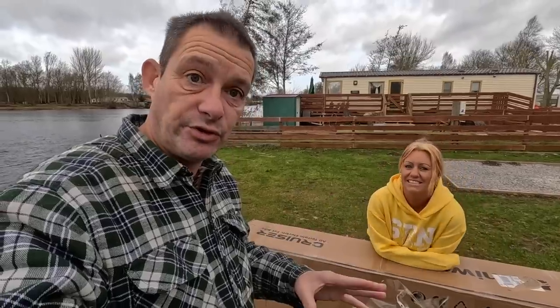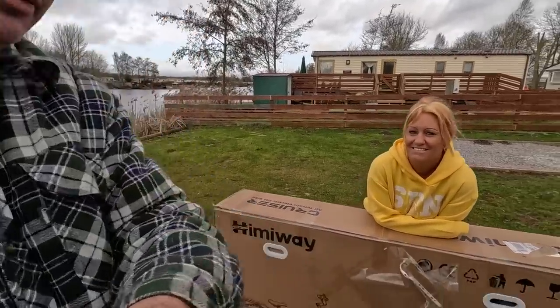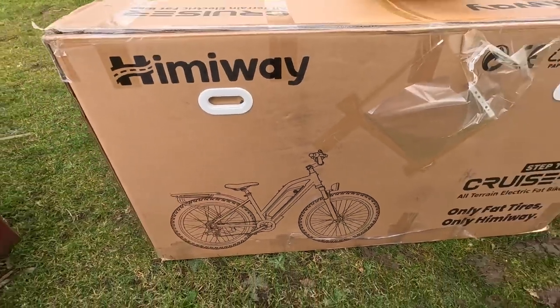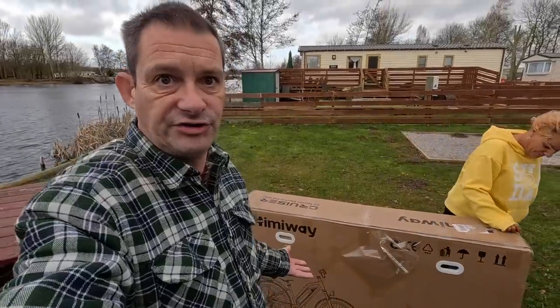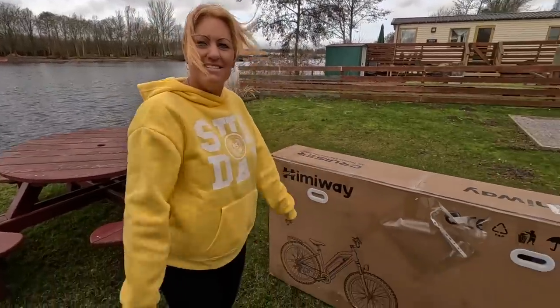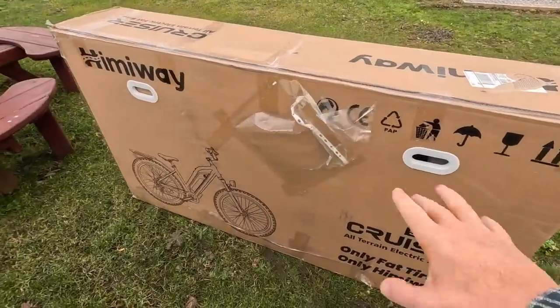We've also never reviewed a step-through one before, which makes it easier to get on — it's for people with little legs so the bar doesn't come across. A lot of our viewers are over 40 and might have trouble getting the leg over. I did watch a review of the normal Cruiser from a really old man called Bob, and he really struggled. We've got the step-through version; his was black, this one is white.